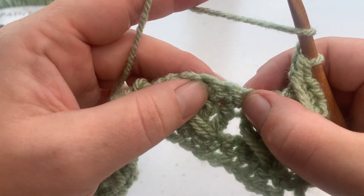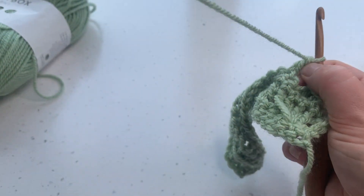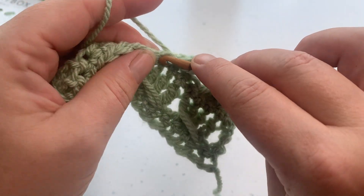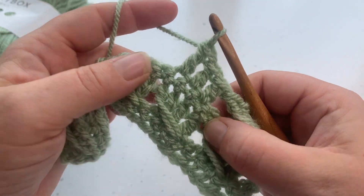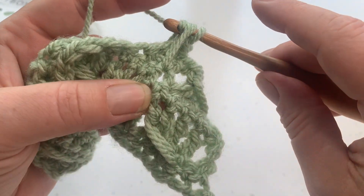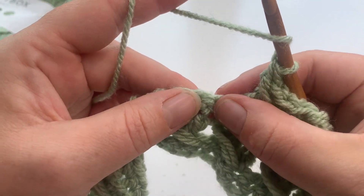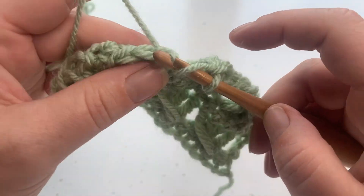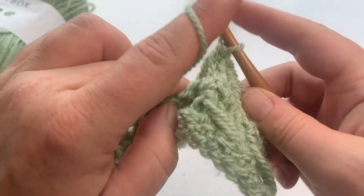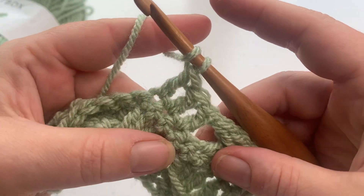We ignore the stitch that has already been worked into, skip that one, work into the next one, yarning over and doing our three double crochets. We go back into that skip stitch — nice and loosely with that yarn, bring that loop up, yarn over, pull through the first two loops, pull through two. Ignore it — it has been worked into. Skip, work into that next one along. Then we work back into that stitch that we missed.